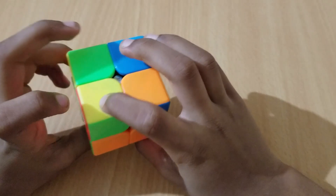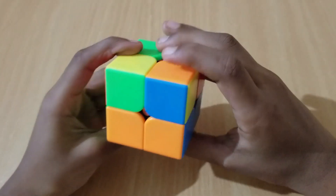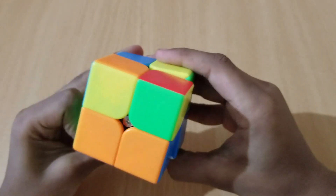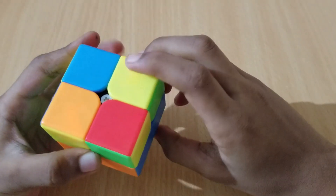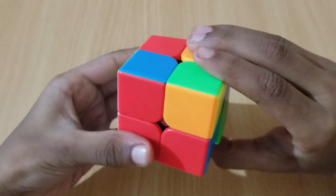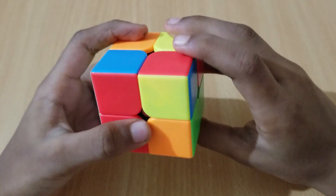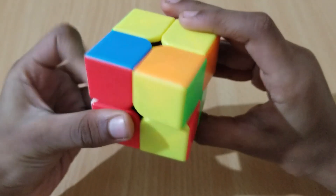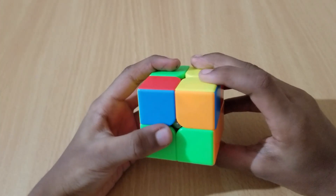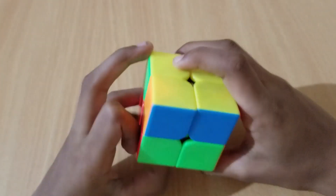When we have one yellow on the top, move that to the left and do this move: F R U R prime U F prime. Then we have one more on the left — move it the same way and do the same move: F R U R prime U prime. Then do that move again: R U R prime U prime F prime. And then do: F R U R prime U F prime. Now we have solved for the yellow.